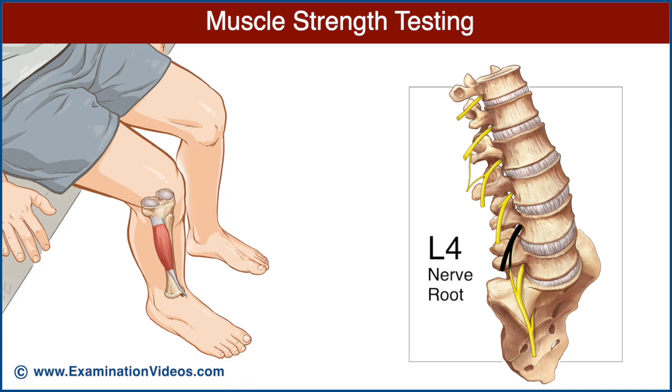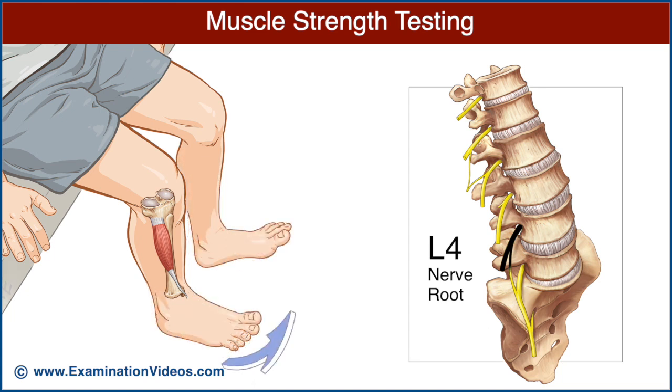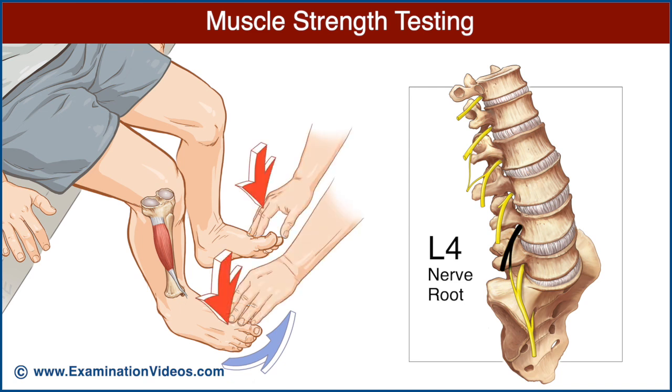The L4 nerve root is best examined by testing the tibialis anterior muscle. Ask the patient to dorsiflex both ankles and invert both feet. Ask the patient to maintain this position while you press downward at the proximal aspect of the first metatarsophalangeal joints. Compare the strength of dorsiflexion and inversion on each side.